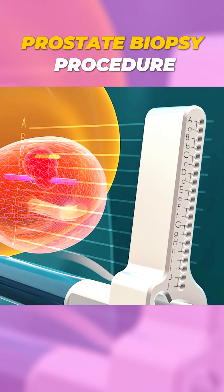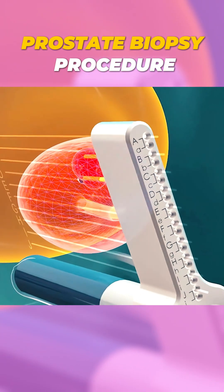After the biopsy, mild side effects like blood in the urine or semen, slight bruising, or a small risk of infection may occur.